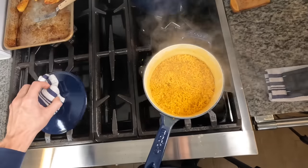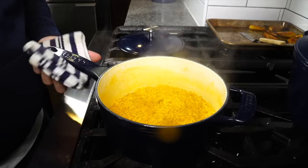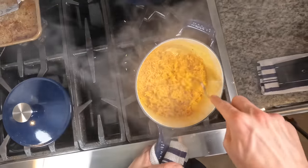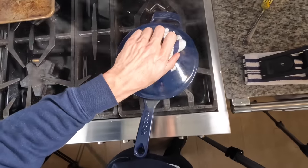The rice has been cooking for 15 minutes, so turn the heat off and let it rest for another 5 minutes. After 5 minutes, take the lid off and fluff the rice, then put the lid back on and let it steam for another 5 minutes before serving.